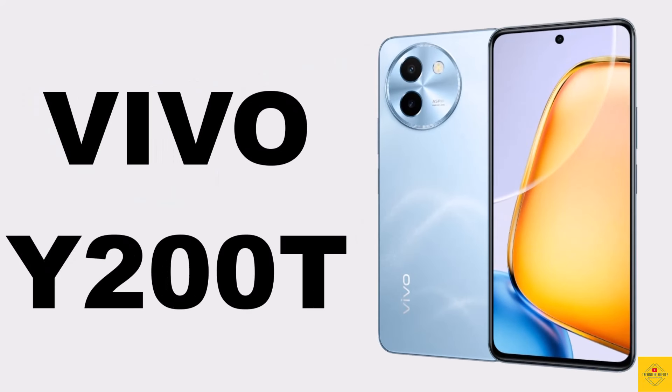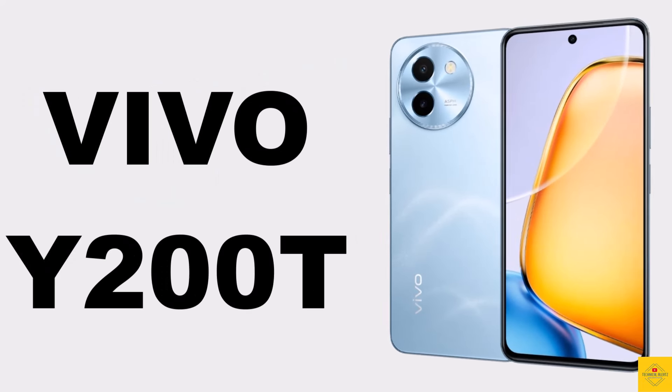Let's talk about the latest launched Vivo smartphone Y200T and its specifications.